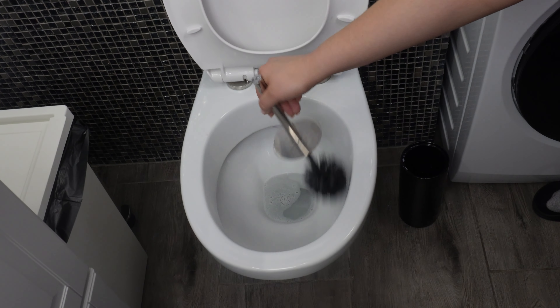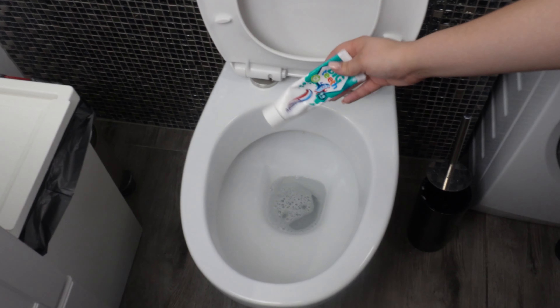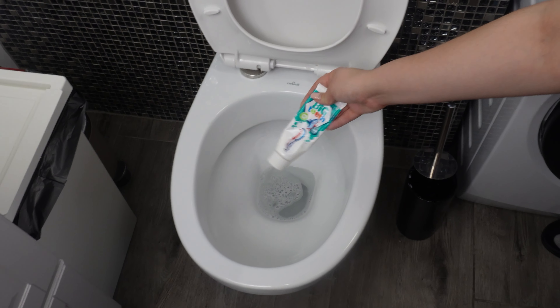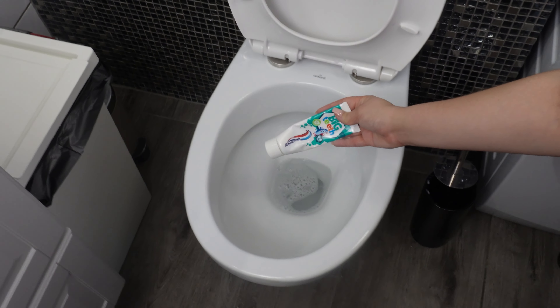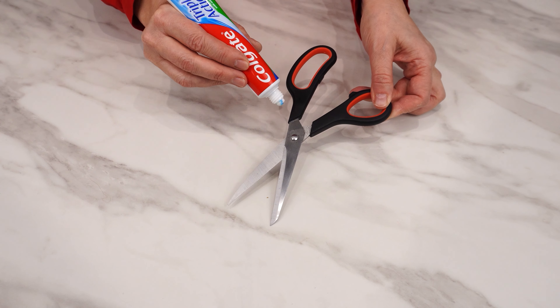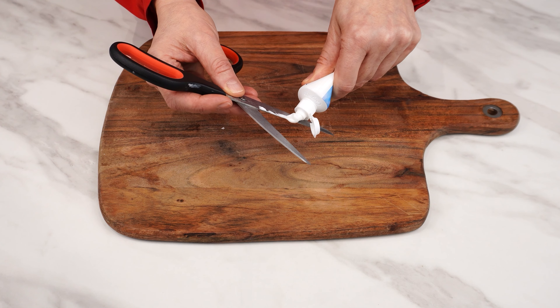Now let's get back to the toilet. After waiting, flush the paste from the toilet and brush the bowl again to remove any remaining residue. Now the toilet looks really clean. Additionally, after this trick, the bathroom smells fresh and pleasant.